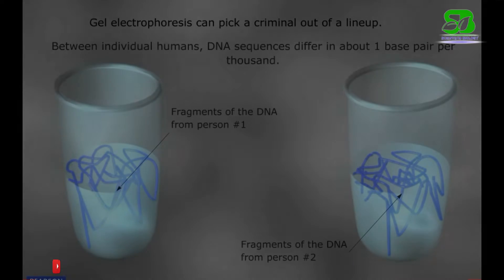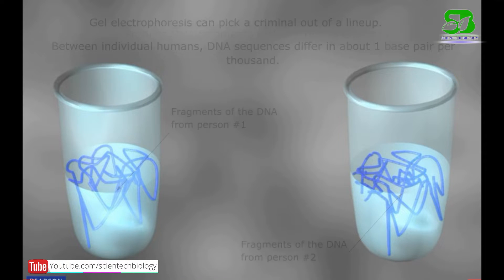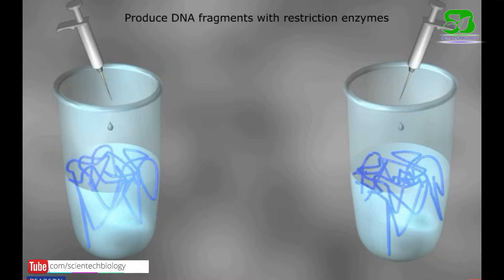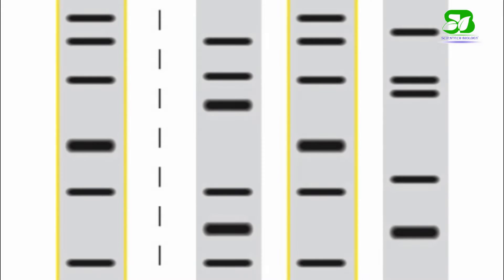After the DNA is isolated and more copies of DNA have been made, the DNA is treated with a restriction enzyme. This will produce different size fragments which are known as restriction fragment length polymorphisms, or RFLPs.